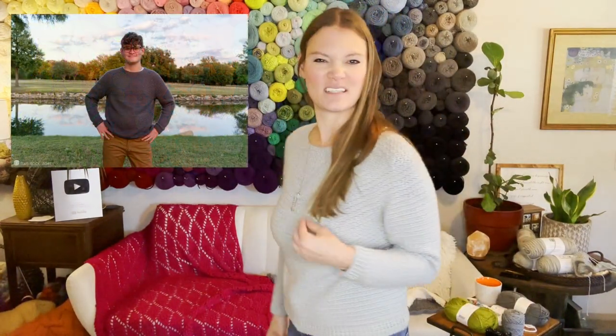I am modeling my Denzel sweater — this is the sweater I designed for men. I put it out in September and I went ahead and made a small for myself. Look at the stitches — isn't that gorgeous? This is the size small. I made it shorter than the original men's sweater because I wanted to showcase how it could be unisex as well.